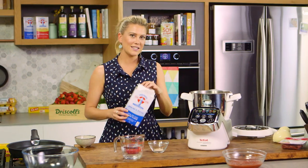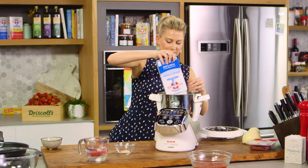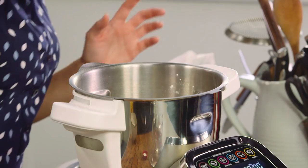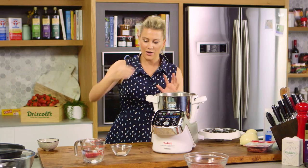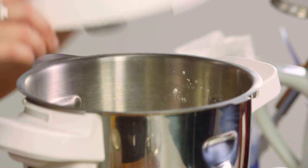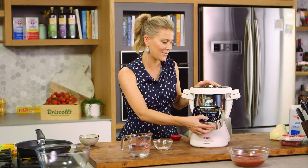In a food processor, add some flour — I'm using bread flour for this — along with a pinch of salt. Then add a teaspoon of sugar. Pop the lid on and just mix to combine the dry ingredients.